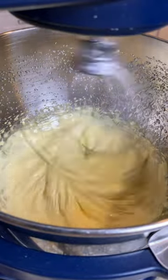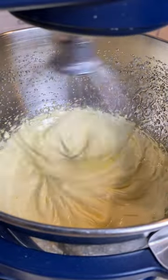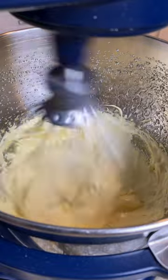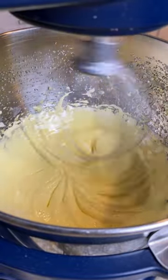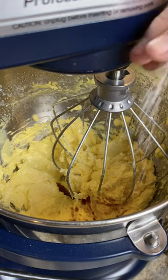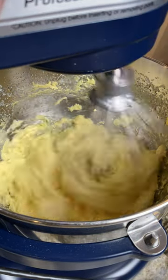Once the mixture drops to room temperature, add two sticks of room temperature butter one cube at a time. It'll start to look deflated but don't worry, it's supposed to — just keep going. Add in a half teaspoon of vanilla extract and a pinch of salt and that's it.